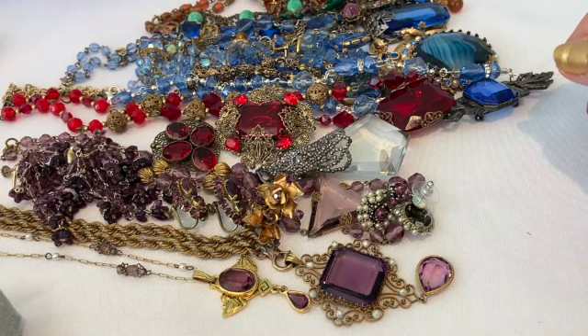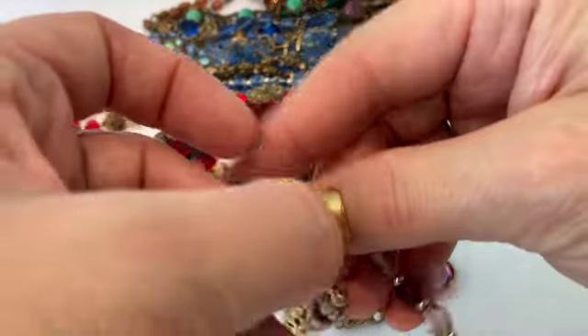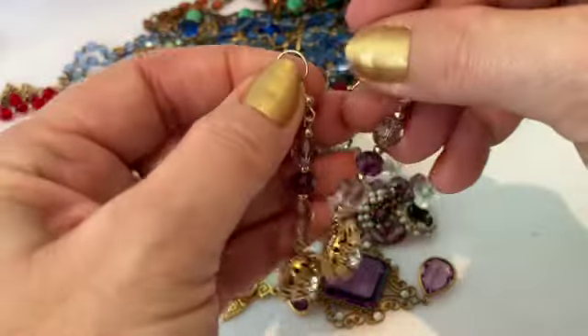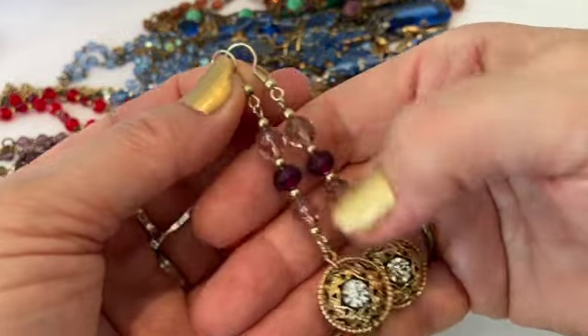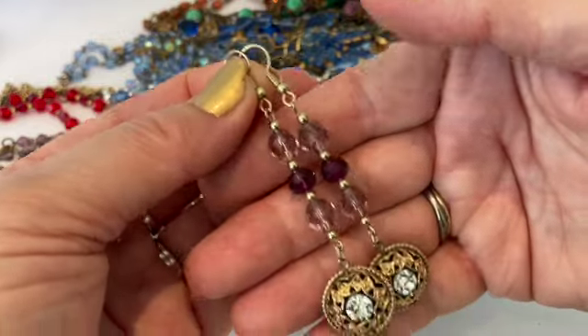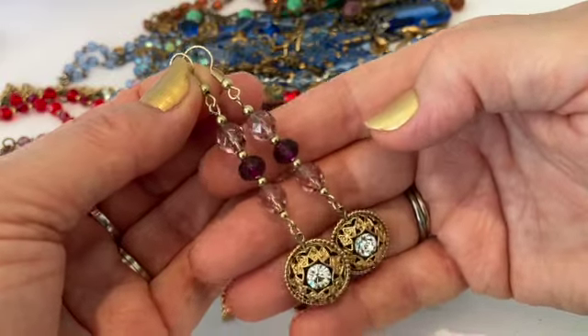And a pair of earrings that I made using some vintage crystals — I used some recycled parts and these crystals are Czech crystals, the light lavender colored ones. I thought those were very beautiful and in the same style.